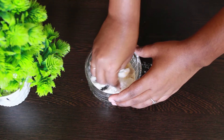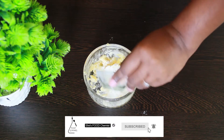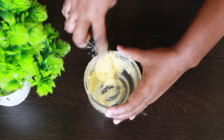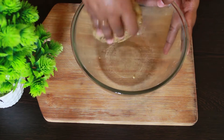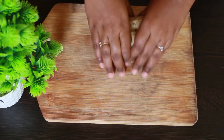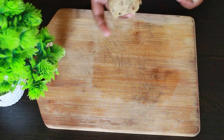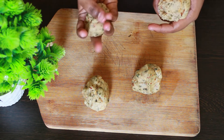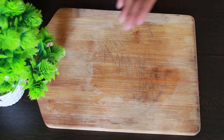Now I'm adding one more tablespoon of rice flour and mixing it into a paste. Bring back the dough which was resting for five minutes and make small balls like you usually make for chapatis. Now I am rolling those balls like chapatis.